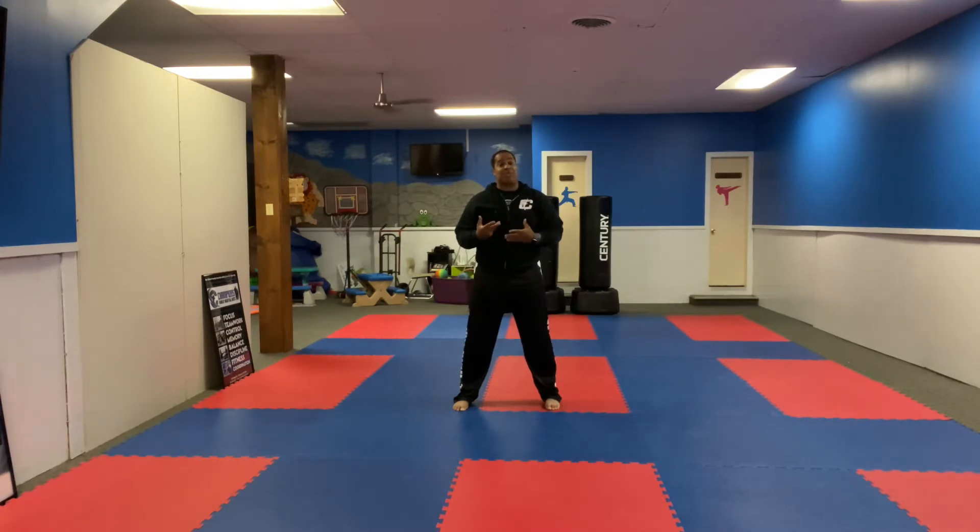So the first thing, guys — I'm going to be opposite of you, so you have to listen to my instructions of what I'm telling you to do: what foot to use, which hands to set. If you try to copy me, you're not going to be doing it right. You have to understand where your right hand is and where your left hand is, because I don't want you to try to mimic what I'm doing. You've got to listen to what I'm saying. All right, here we go.